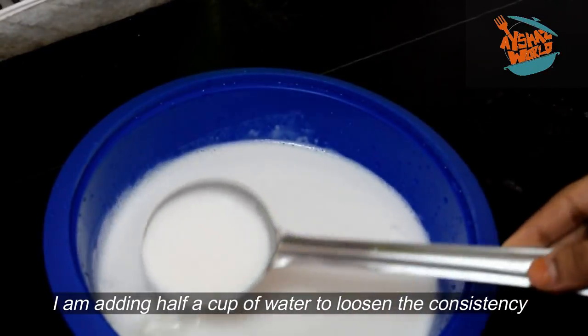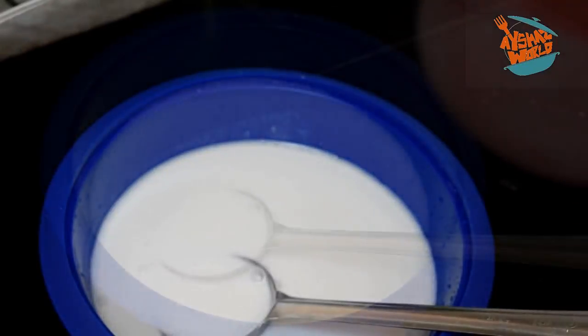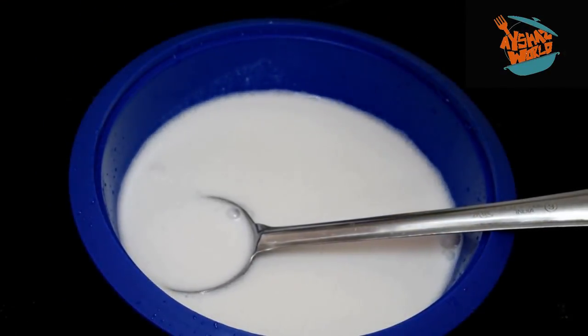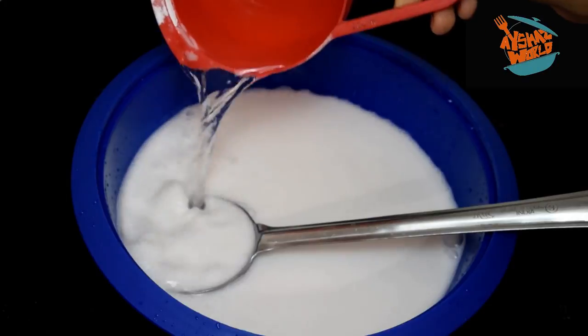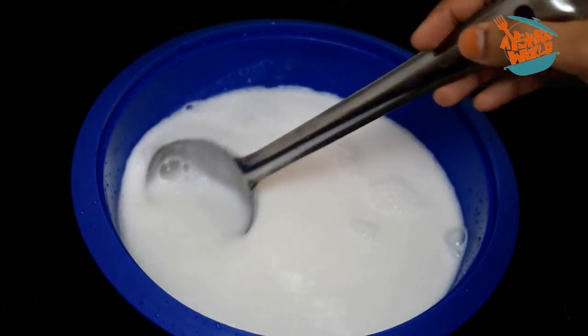Now we need to cut it with my hand. I need to put a little bit of pieces. I have scissors on top. I need to add 2 pieces. This is the most important part of the dish.